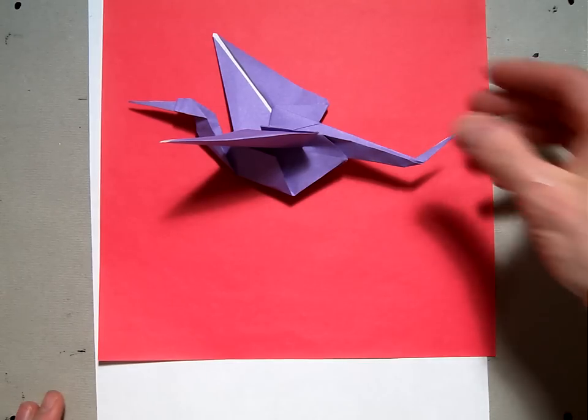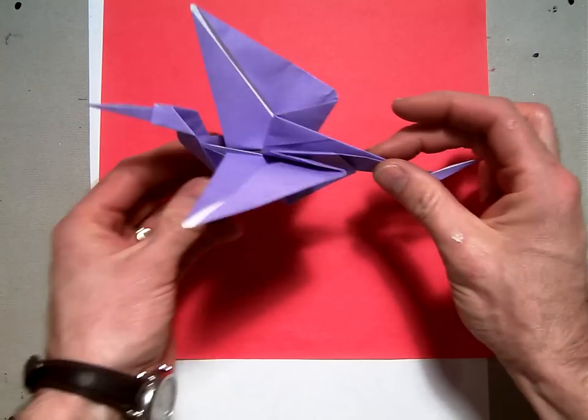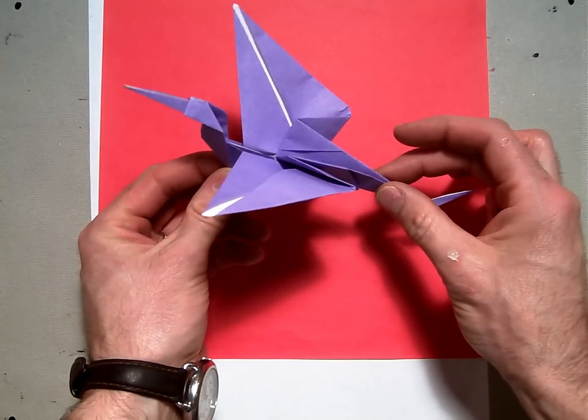Welcome back. In this demonstration, I'm going to show you how to make this origami stork designed by Kashi Harae.